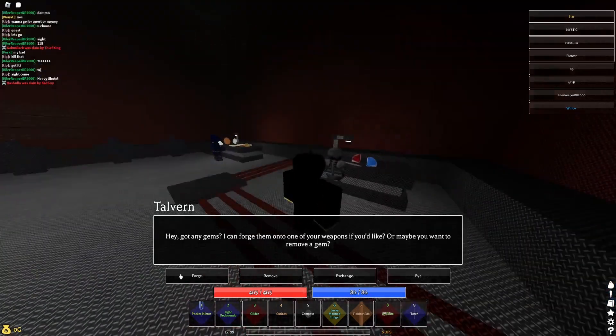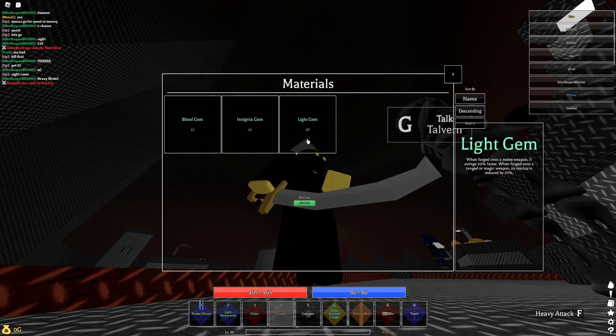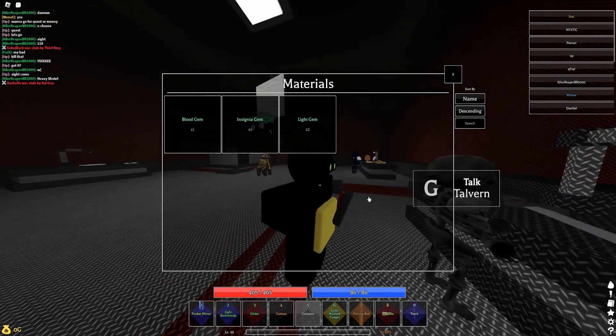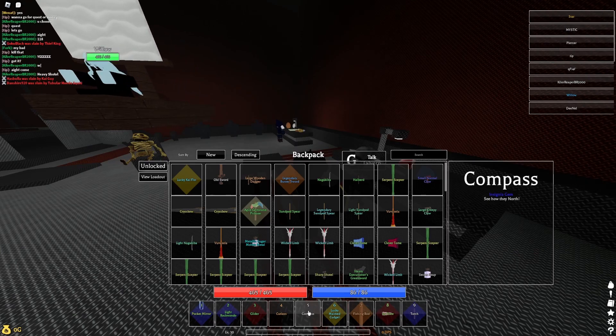It's really simple. You just talk to Talvern forge, hold out an item that can have a gem on it, and then while you're in this menu here, you switch to the item that you want to put a gem on that you usually can't, and then you just pick the gem — and boom. Gemmed item that shouldn't have a gem.